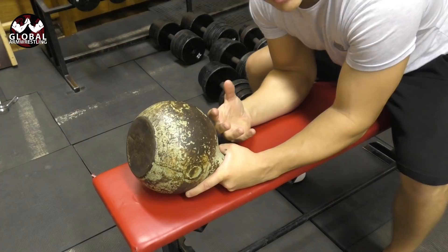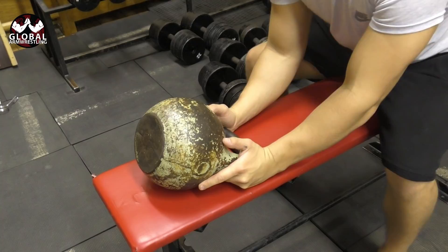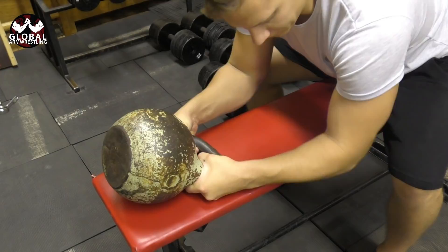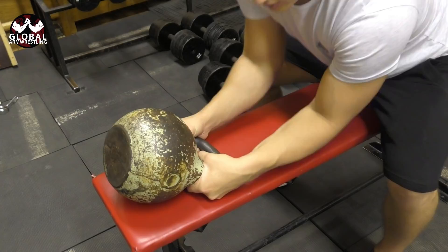Starting position: I like to do it with my elbows bent. This is closer to the arm wrestling position compared to if the arms were straight, but you can do it with arms straight — it really depends on you. Elbows tucked in is harder; elbows wide is easier. If you cannot do it with your elbows tucked in or even closer, do it with your elbows wide and slowly work up.